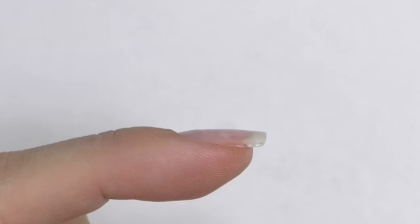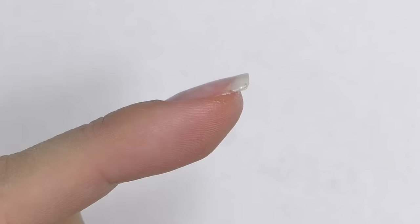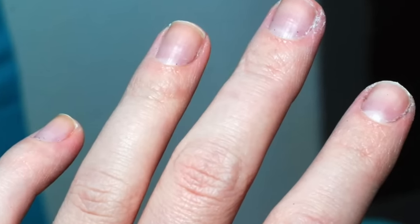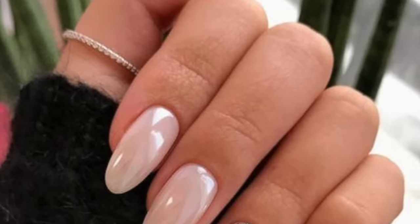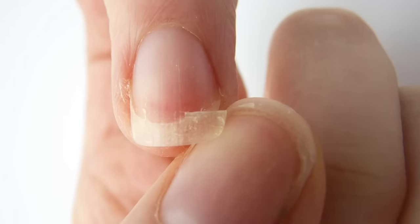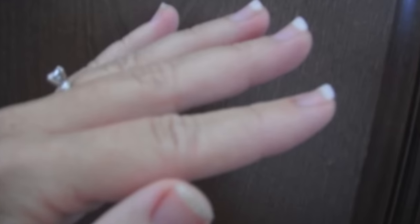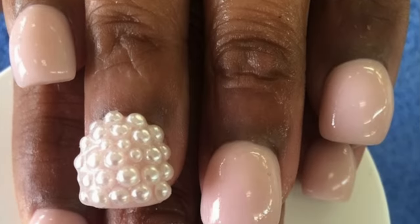The next mistake is flat nails or no apex at all. Some nail technicians are so focused on a natural look that they forget about the apex. If the client has extremely short nails it's okay, but for nails that are slightly longer it is crucial — the apex builds strength and makes them resistant to breaks. Without an apex the enhancement won't be strong enough, and for certain nail types such as damaged or ski-jump nails, the apex will also make them look more elegant.